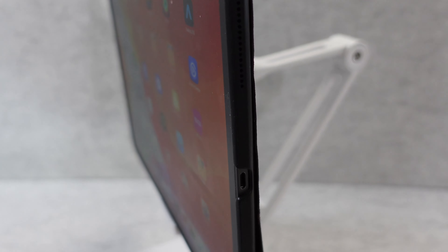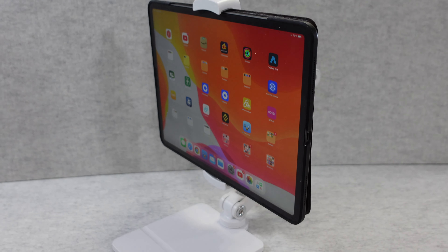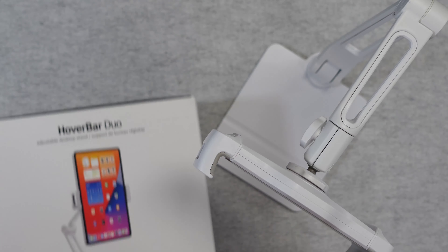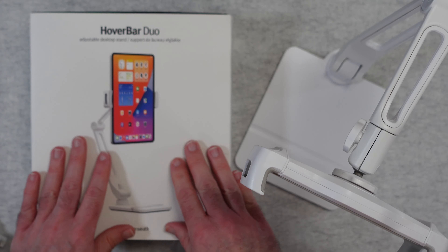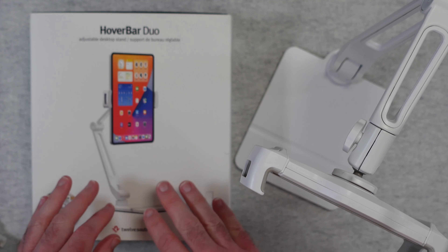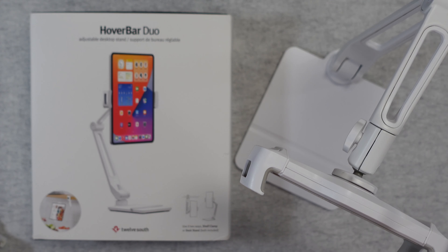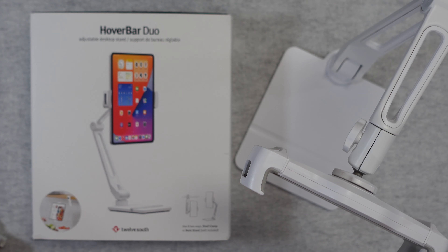The 12 South Hover Bar Duo is absolutely fantastic — I really do like this product. I've been very impressed with the build quality and how easy and effective it is to use. If you want to purchase one for yourself, I've left links down in the video description. It's got so many different use case scenarios, so I definitely recommend that you check this out. Thank you very much for watching — if you enjoyed the video hit that like button, don't forget to subscribe, and I'll see you in another video very soon.